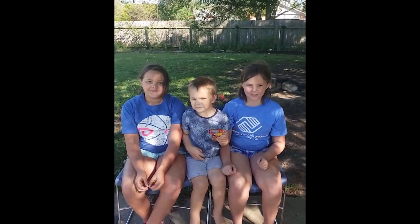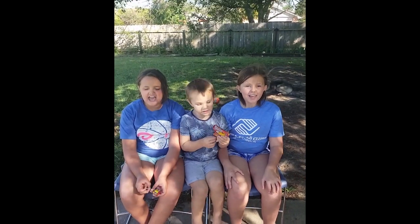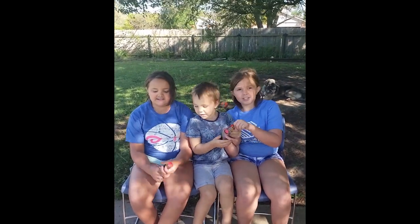Okay, ready guys? One, two, three. Happy, happy birthday. It's a special day. Have fun celebrating and eating lots of cake.